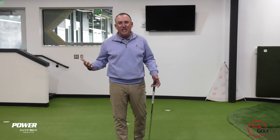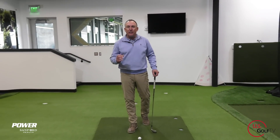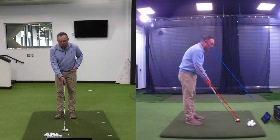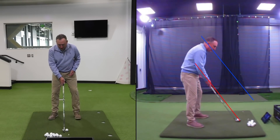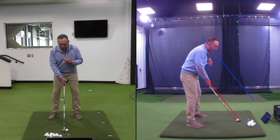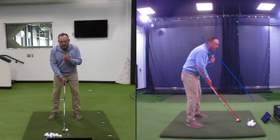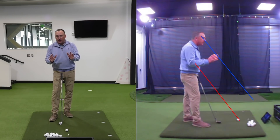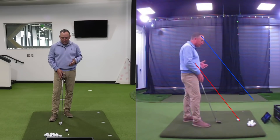I've got my live view set up here. I love using live view when I'm giving golf lessons because it provides a live view for the student — they can literally see exactly what they're doing. On the screen you'll notice I've got a red line which goes right along the club shaft, and a blue line that goes up through my neck or shoulder area. These are just reference lines to help us understand what we're trying to do.